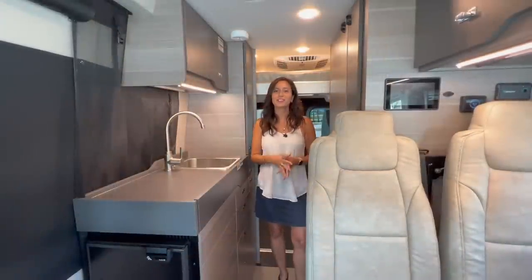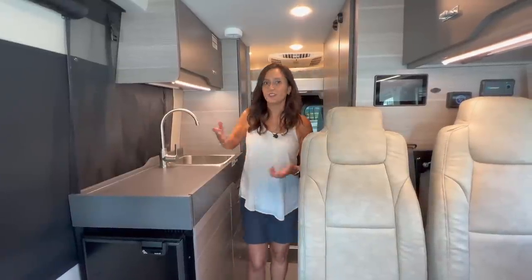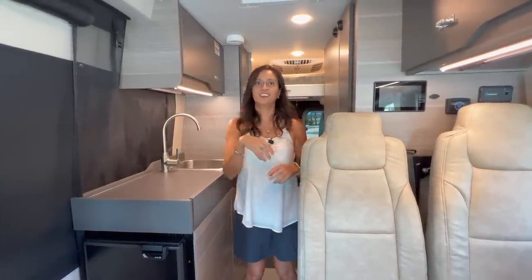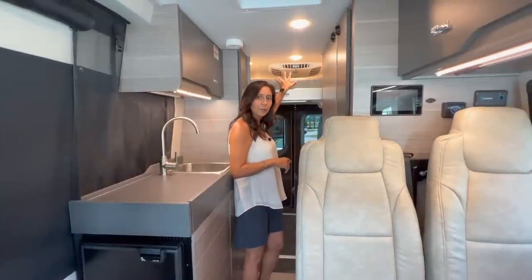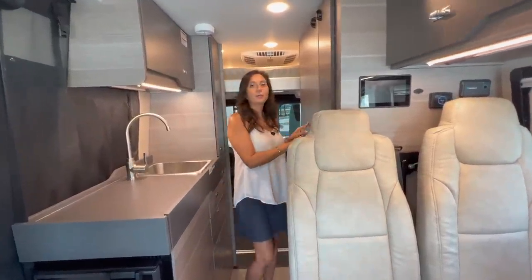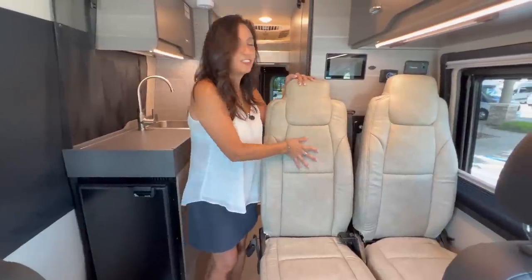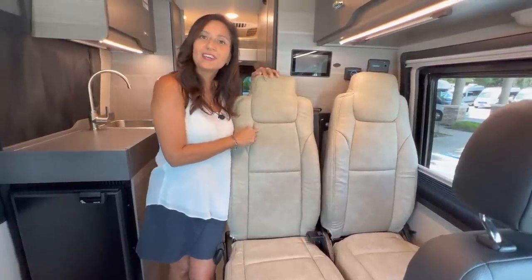That wraps it up for this tour of the 2023 Jayco Terrain 19Y. A lot of thought has gone into the design — for example, the large countertop extension along with the extension under the pantry. However, they did not include a microwave. Love the Euroloft bed system — easy to raise and lower, and you can leave your bedding up there with no need to find extra storage space. However, there is no TV back there. Love that the bathroom doubles as a storage closet. Coming up to the passenger seats it does get a little tight — the seats are nice and soft but a bit on the narrow side, so whoever sits there needs to be prepared to be cozy with their neighbor.